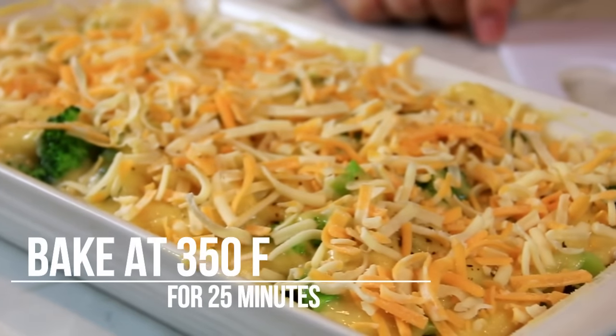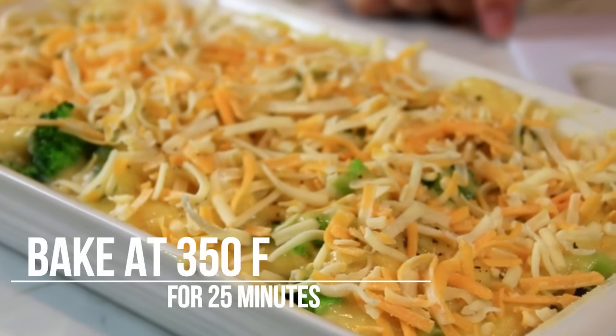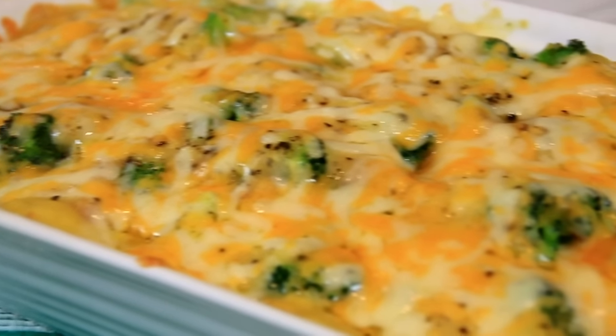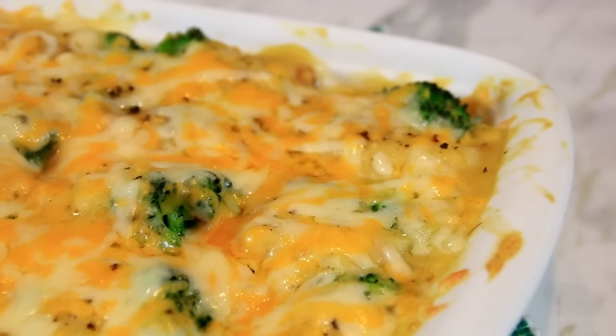Now we're gonna slip this into a 350 degree Fahrenheit, 180 Celsius oven for about 20 to 25 minutes. After about 25 minutes it's beautifully done — it's hot and bubbly, the cheese is melted, and it smells and looks delicious.